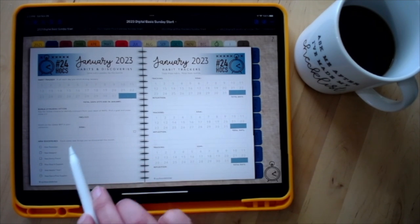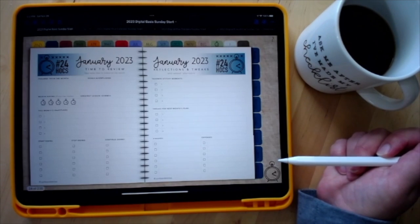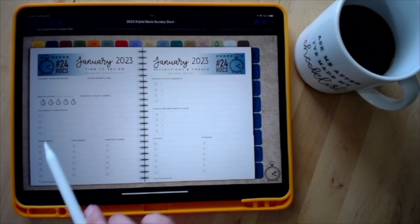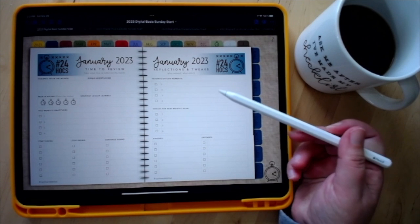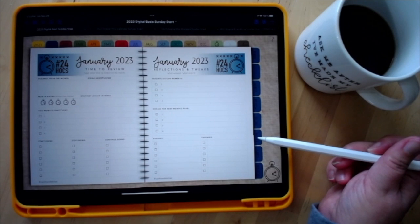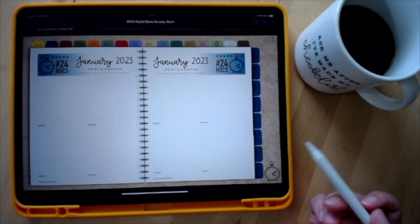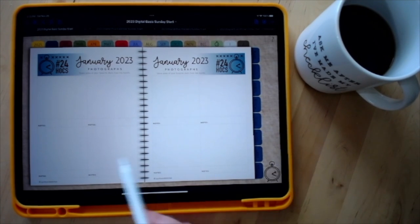There's also a spot to list any new people you've discovered, an additional habit tracker, and some monthly review sheets. You can record your feelings and goals, color the clock to rate your month, your greatest lessons learned, gratitudes, and something you want to start, stop, and continue doing. This page from past planners returns — your favorite stitchy moments, tweaks for next month, finishes, and expenses.